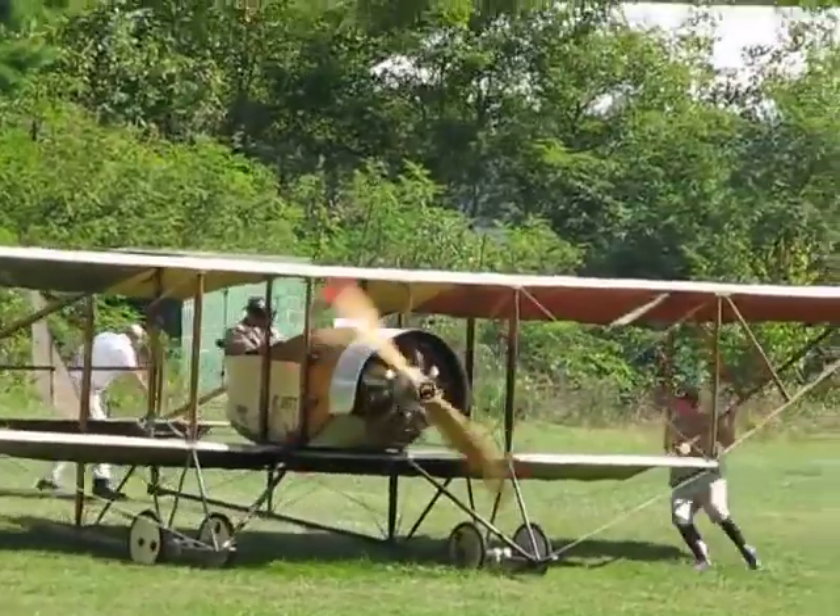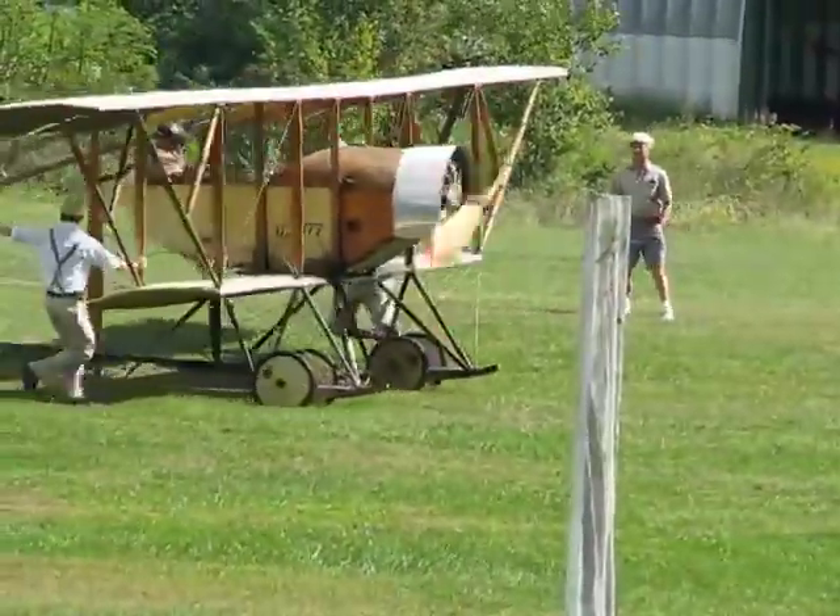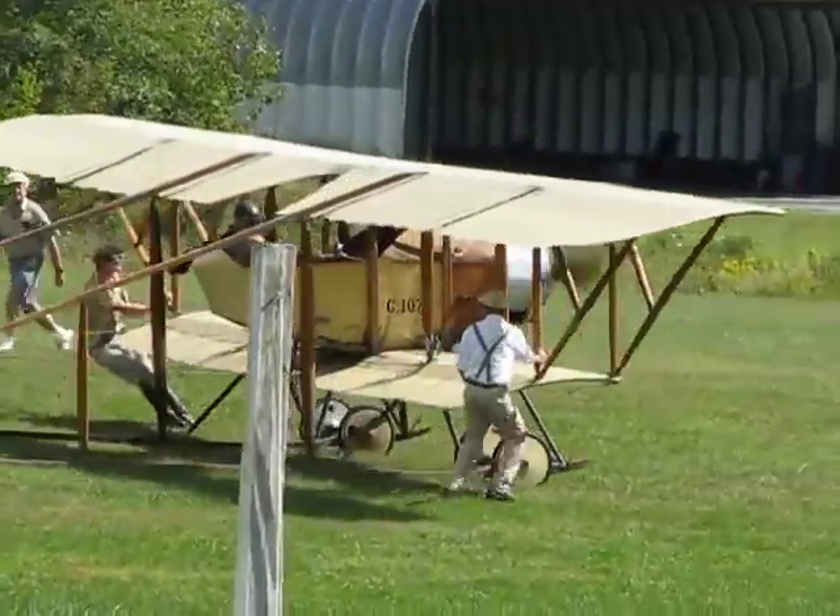There are some wing runners out there to help steer the airplane, and we might get a nice little flight down the runway with the Caudron G3 today.